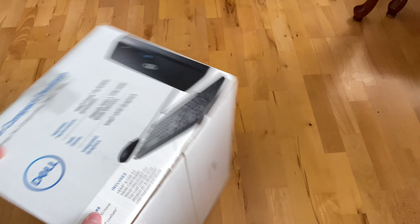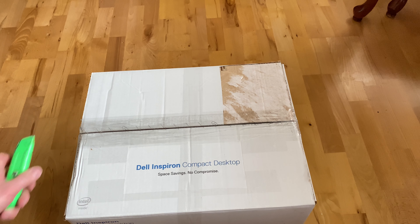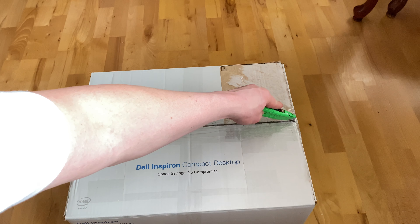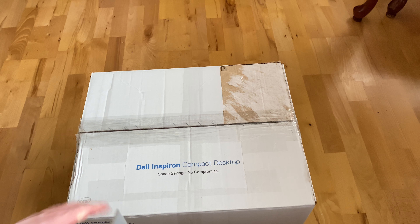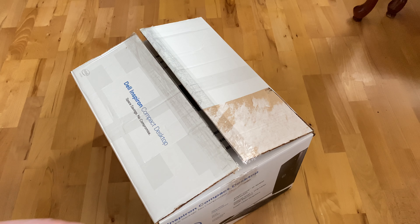Let me go ahead and switch it back and lay it down for the unboxing. I'll upload a separate video for the upgrades and the teardown.